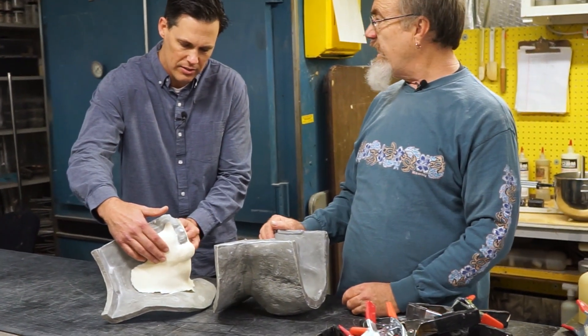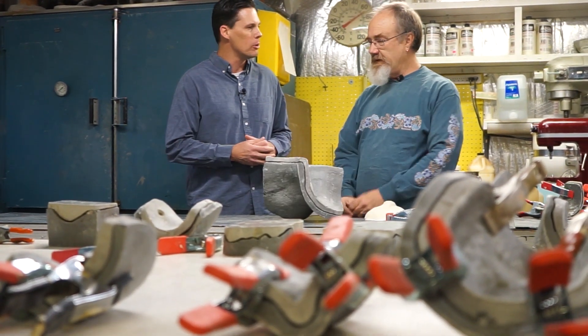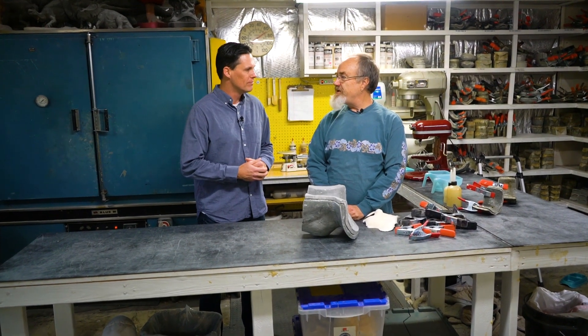Well, thanks so much for spending some time with us today and teaching us a little bit about your latex molds and what you do here at the Rubberware Lab. This has been terrific — thank you! Happy to.